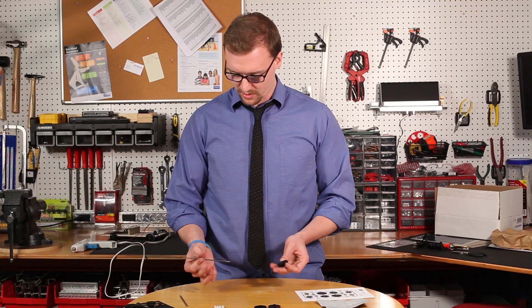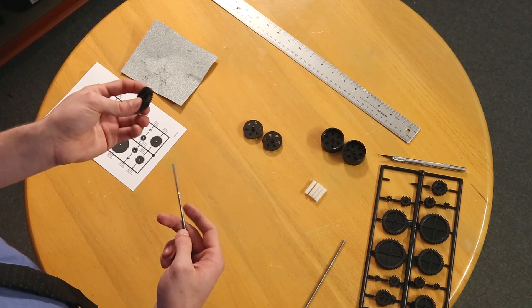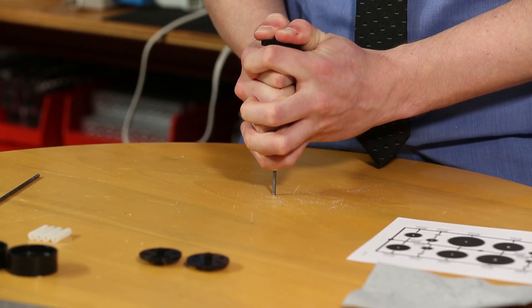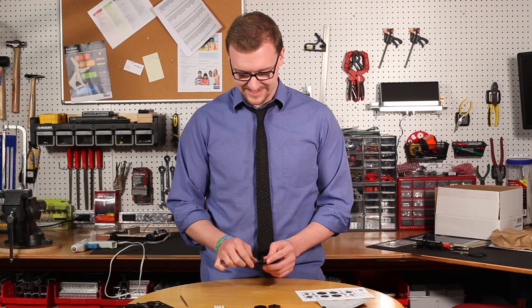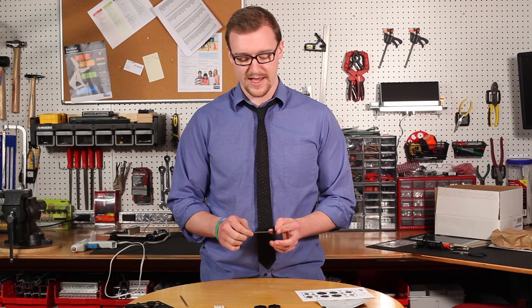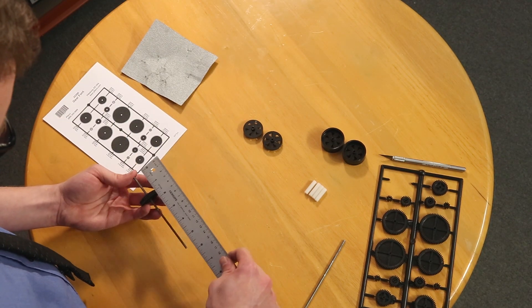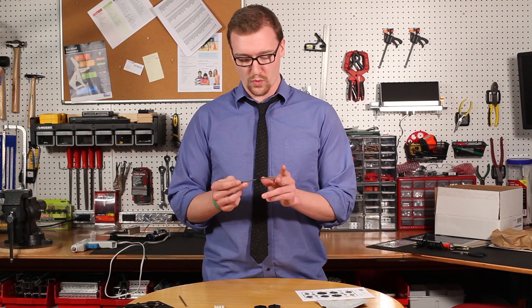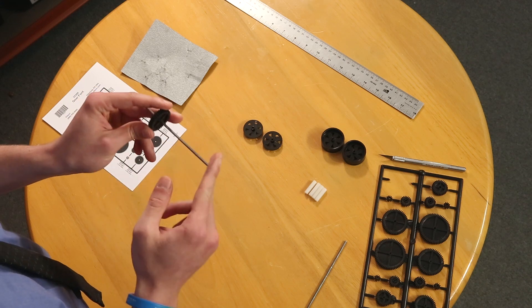Now we're going to do our rear axle assembly. Take the gear you just took off the gear font and slide it onto one of the axles. You're going to slide it about one and seven eighths from one end, so after sliding it down you'll need to measure it. After you've slid the gear onto the axle, it should be one and seven eighths from one end and three and three eighths from the other end.